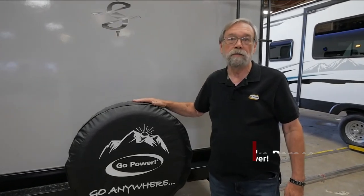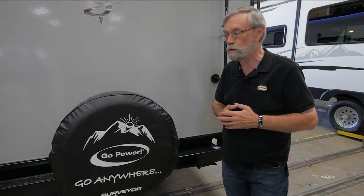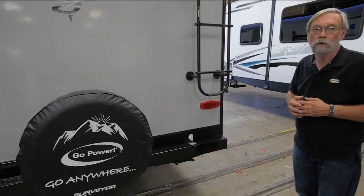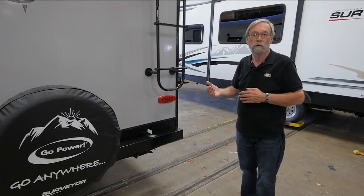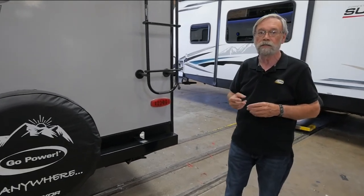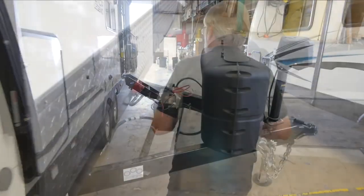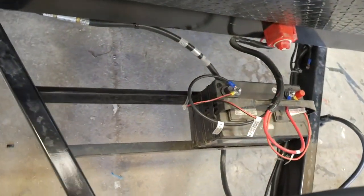First of all, we have partnered up with Surveyor. Forrest River is one of our biggest customers — they are far and away above their competition when it comes to solar programs. On this particular unit, we have an 80-watt panel up on the roof that will supply power to the batteries. We'll walk around to the front so you can see where they mount. You can see we have one battery on here now, but there's plenty of room for a secondary battery.